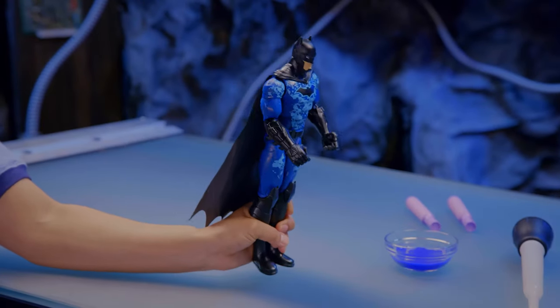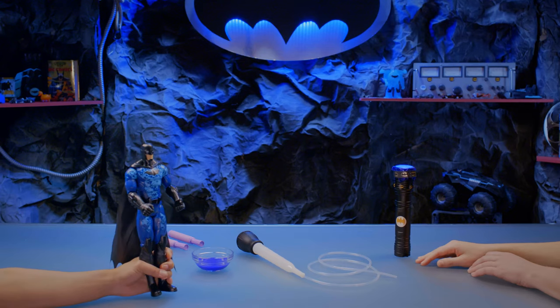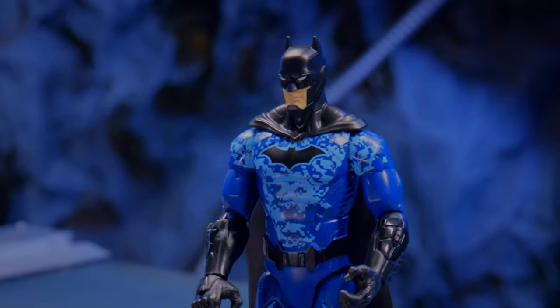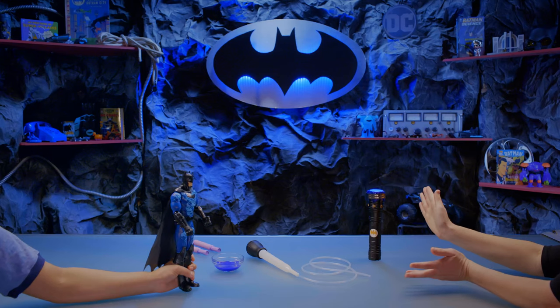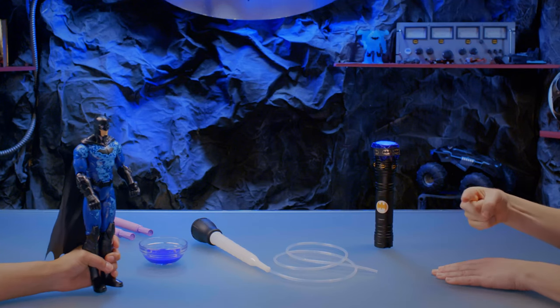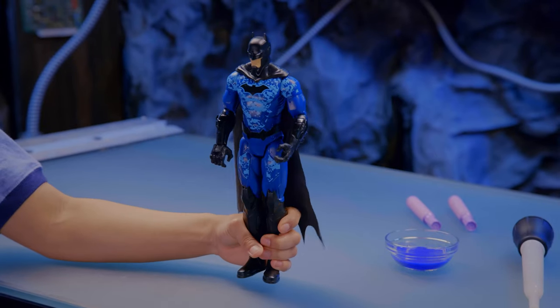This UV light for tracking prints is going to be so helpful with keeping tabs on secretive criminals from now on. And hey, now we know how UV light works. I always love learning new things, especially when it comes to science. Thanks everyone for joining us for this episode of Building with Batman. You can also check out more Batman content anytime here on the DC Kids channel. See you next time, detectives!